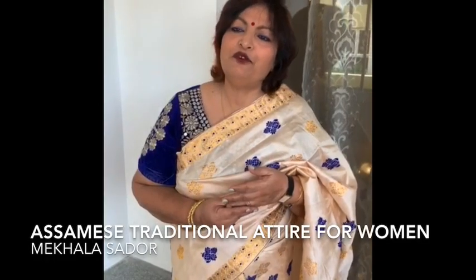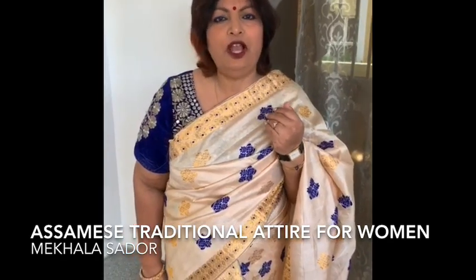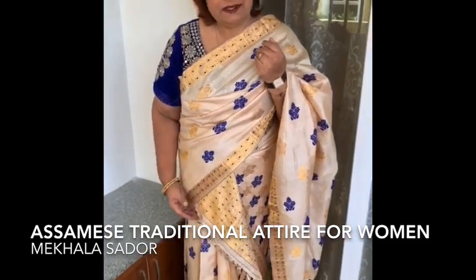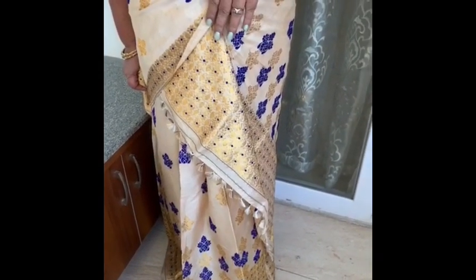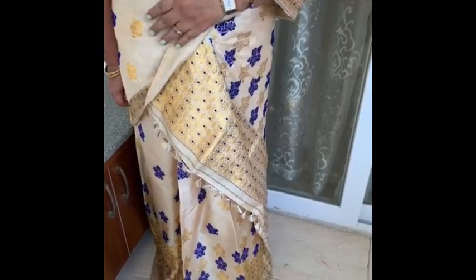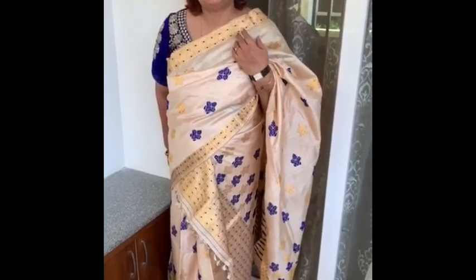Today friends, I have worn a traditional outfit from my state which is called Mechela Sador. The one I'm wearing is pure Assamese silk and it's called Paa. Mechela Sador is a traditional Assamese dress with two main pieces — the bottom portion draped from the waist is called Mechela, and the top portion Sador has a three-fold triangle fold.